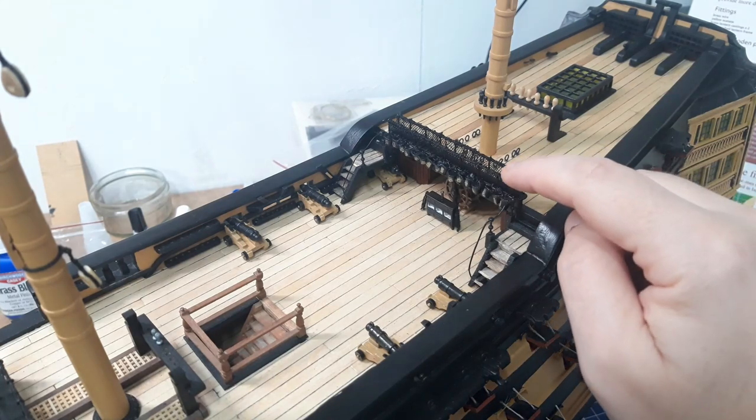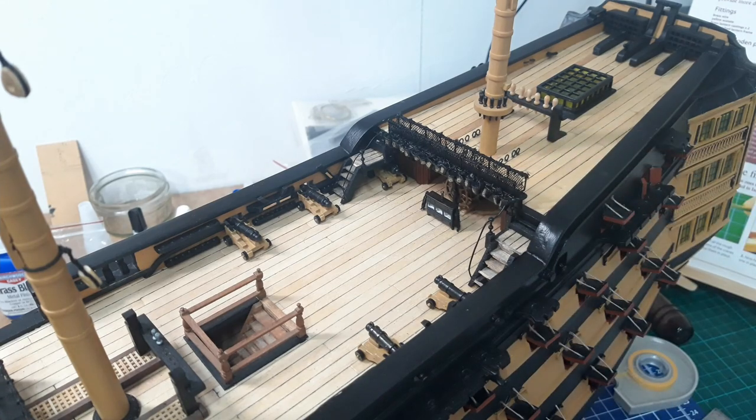All this top rail had to be hand stitched, so it just took so much longer.